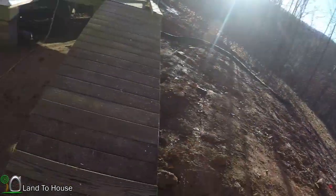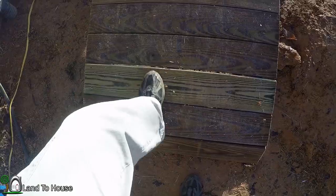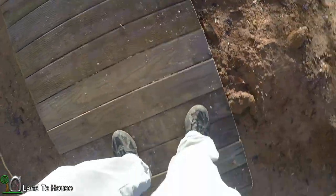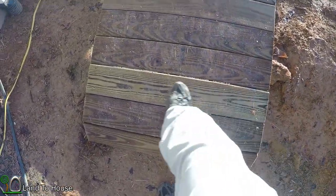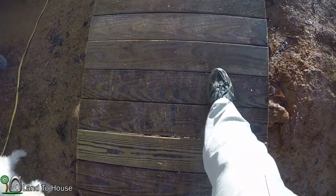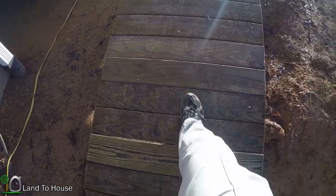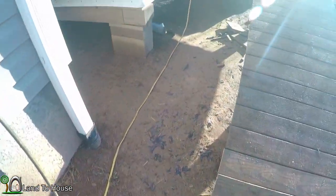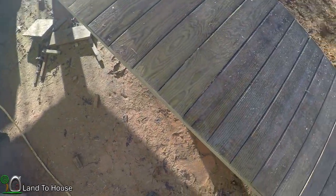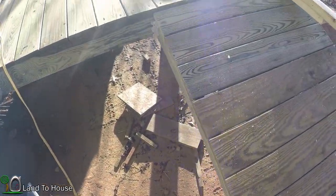We had a nice thick frost last night and I just stepped up onto the porch — or tried to. I knew I was building it a little bit steep, but I may have to put some of those strips — kind of like sandpaper flooring — down. I forget what they're really called, but they provide a lot more traction, because that's not going to work. It's too steep and too slippery when frosted.